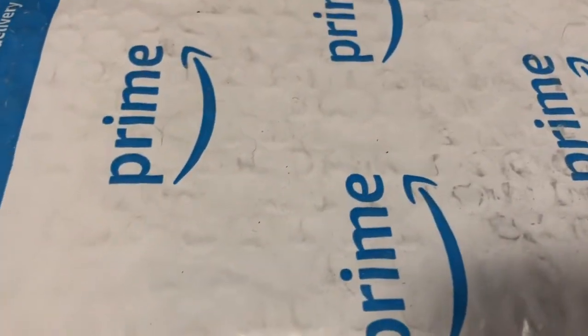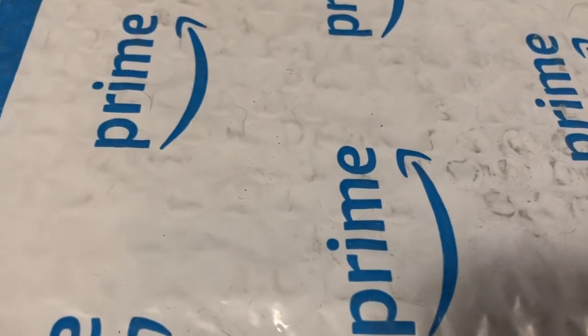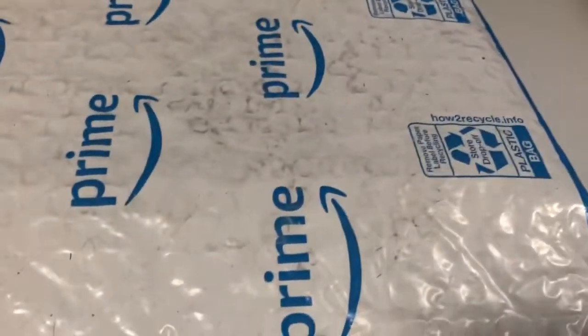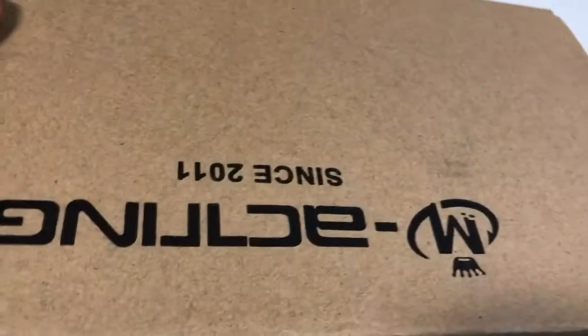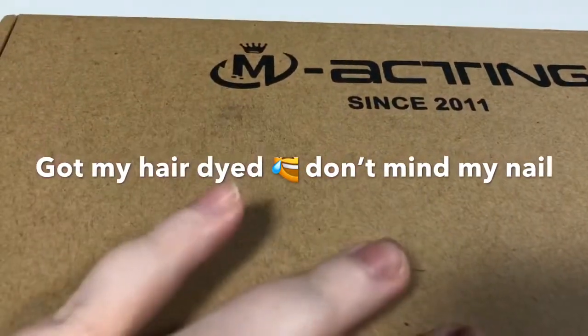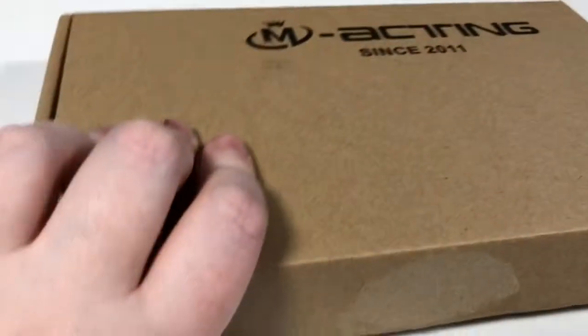Hey, what's up YouTube, welcome back to my channel. This is Desiree with an unbagging — I got some Amazon Prime mail today. I already cut the bag open and I already know what this is, but it's for surprises.